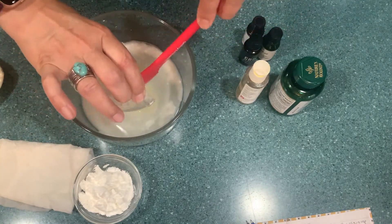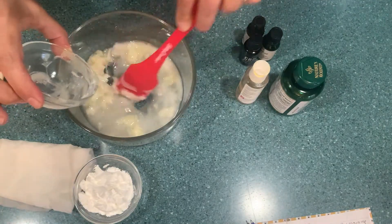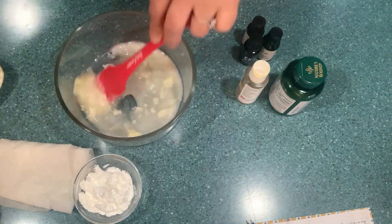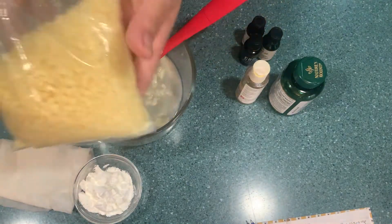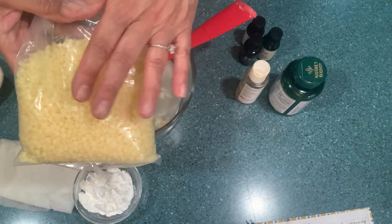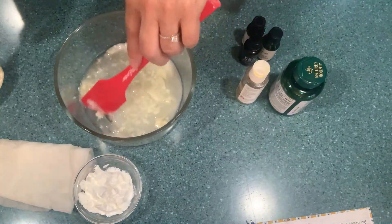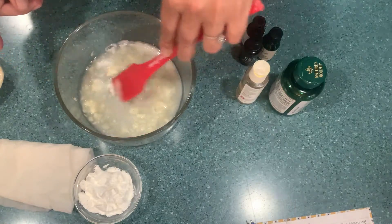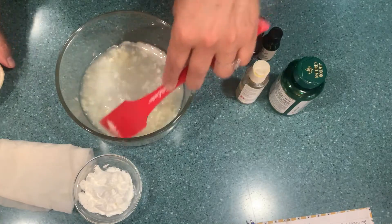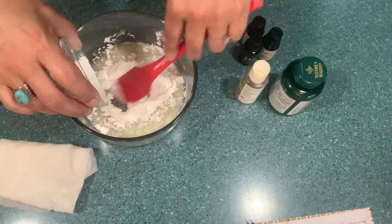I like my spatula because I can get all of it without leaving anything in the containers. Then this is the beeswax — it's one and a half tablespoons. We're going to melt that into it. This is the beeswax I have — it was a 12-ounce bag and I got it at Michael's. The next thing we're going to incorporate is three tablespoons of cornstarch, and we keep mixing.